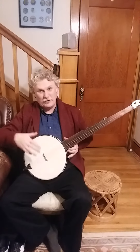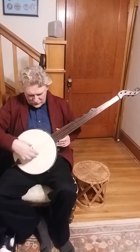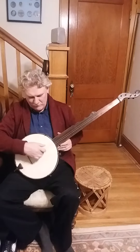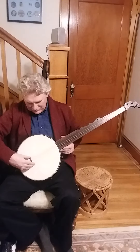Just to show you all, the bridge is really crucial to the sound of these. Hear this? If I move the bridge back where it would be on a modern banjo, it's a lot different sound. It needs to be about the middle of the head.